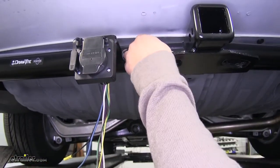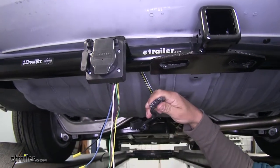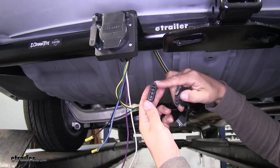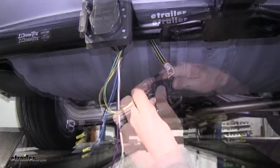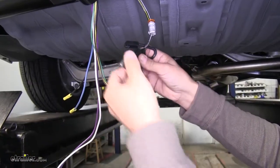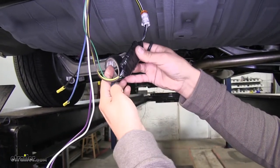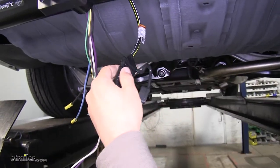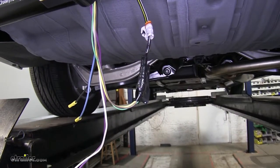Take our four-pole wiring — ours is attached to our hitch here — go ahead and disconnect it, and we'll see that it's going to match up with the wiring on our kit so we can plug it in. Come back with some electrical tape to tape it together, not only to help the connection stay tight but also to protect it from moisture. If yours has the dust cover attached to the wiring, you can leave it on, but I'm going to go ahead and cut it off.